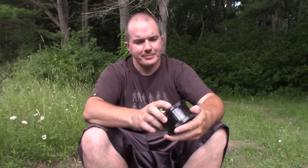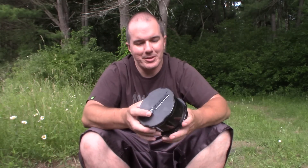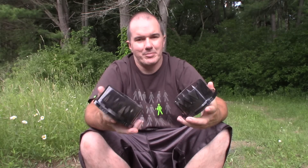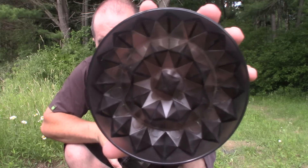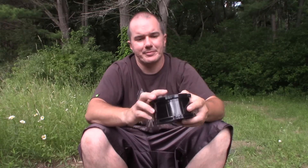I brought some tiger nuts, boilies, and pellets today just to show you the crushing power of this. Like I said, you have a smaller size here. I just bought a new one just to show it off. Pretty much you can see all the spikes inside, and when it rotates around it's going to crush everything up.